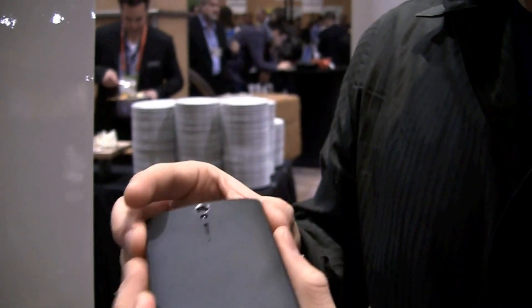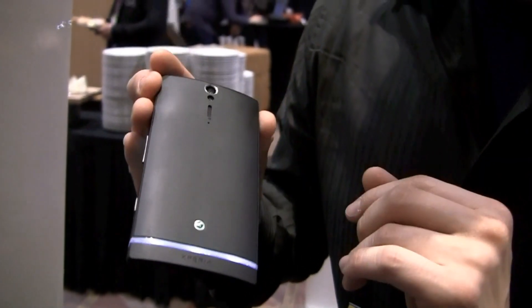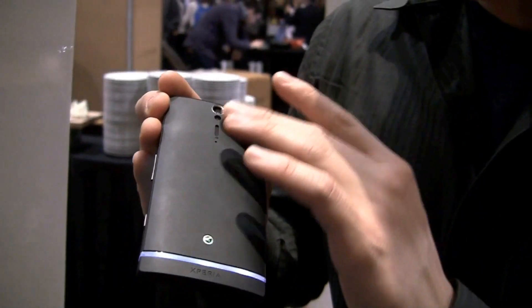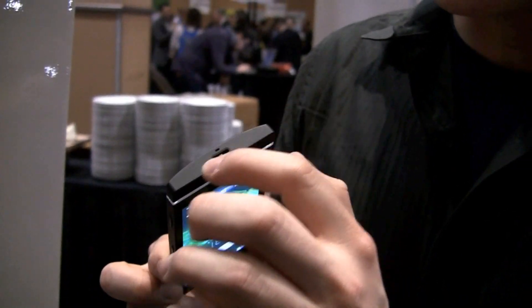The back is sleek, black, nice — 12-megapixel camera, super fast shot-to-shot time, and a flash. Branding might change by the time you see this, so let's not dwell on that.